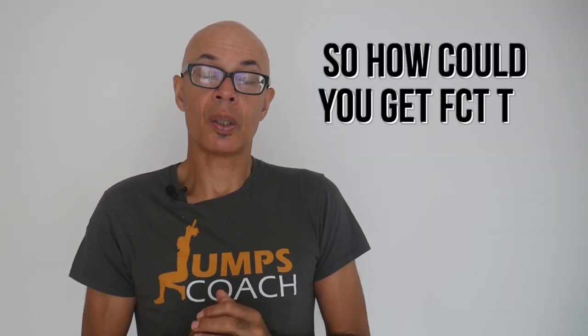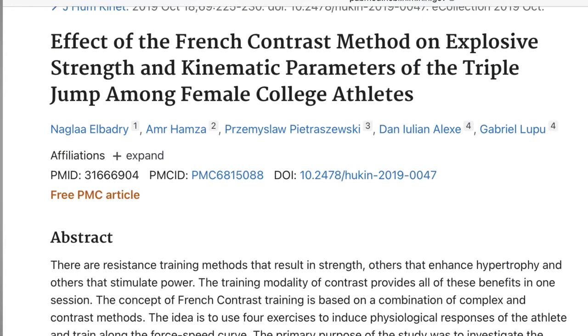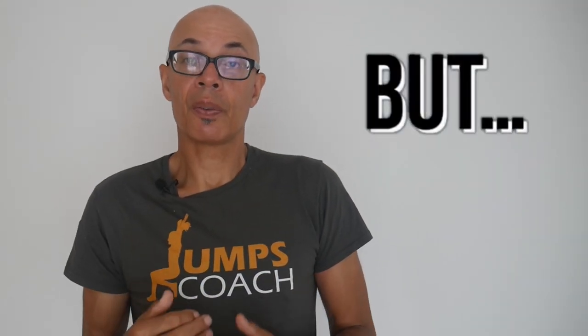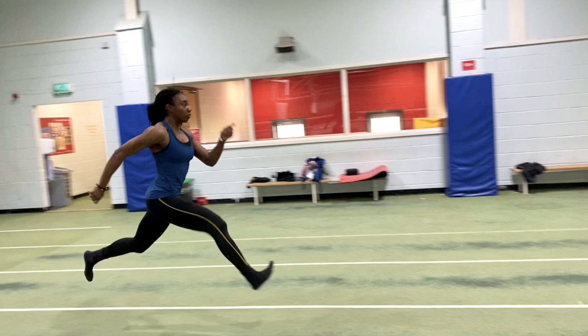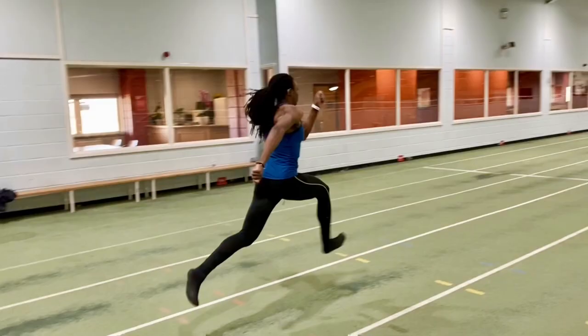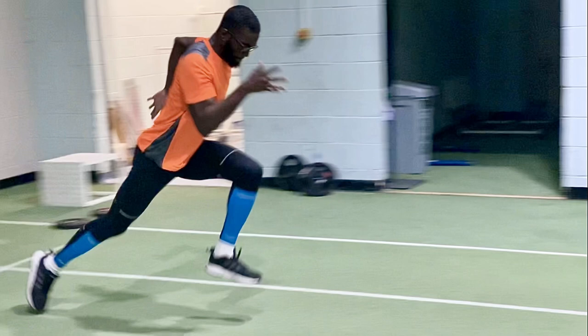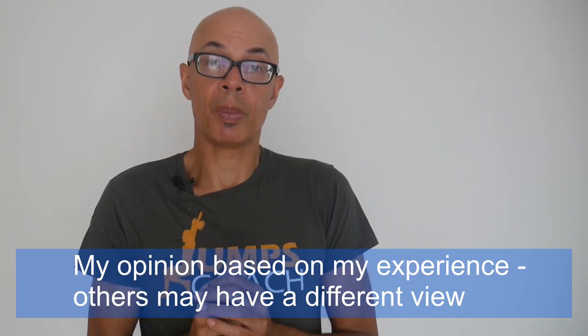Potentially, if you were going to devote a workout once or twice a week to French contrast training, then it could work, in that you could heighten your neural and physiological responses to the methodology. There is research showing how French contrast training has improved the performance of female triple jumpers, for example. However, for the training-mature athlete who's already utilising complex or contrast methods, adding in French contrast training may not produce any significant benefits, and it could indeed be a negative.